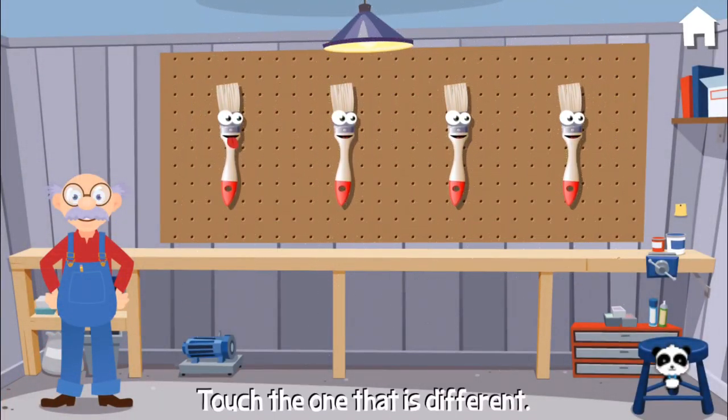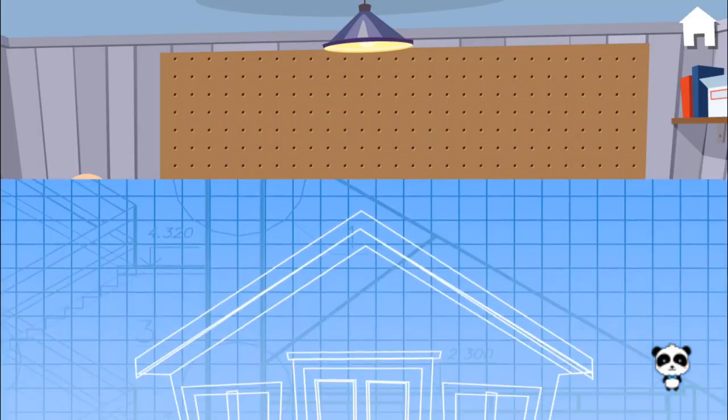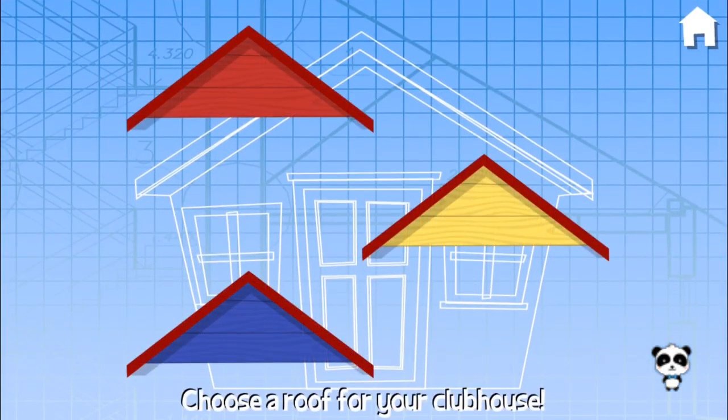Can you find the one that is different? Woohoo! Fabulous! Choose some boards for your clubhouse. Red.